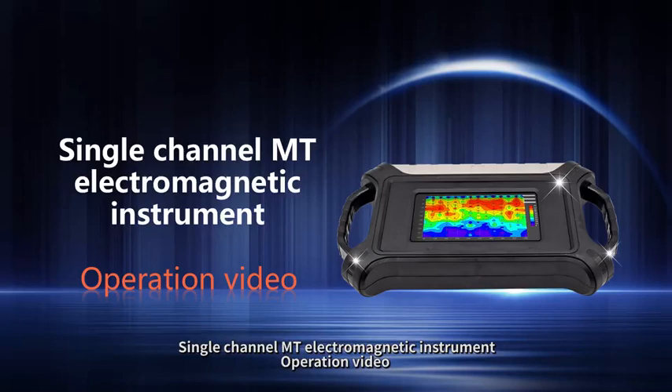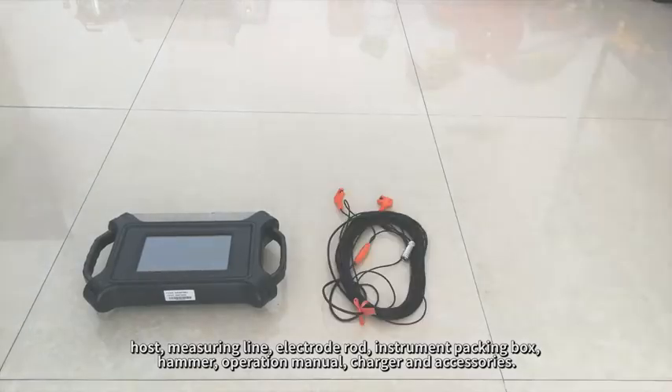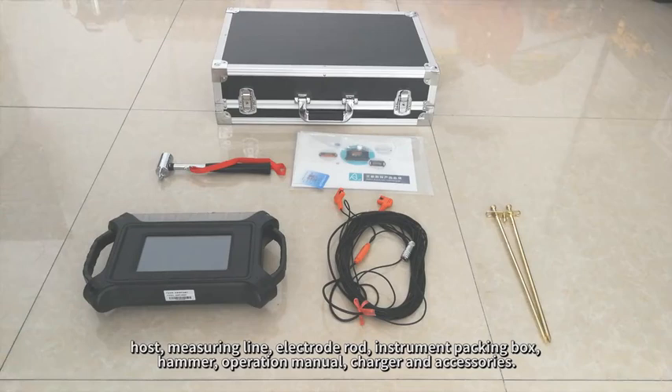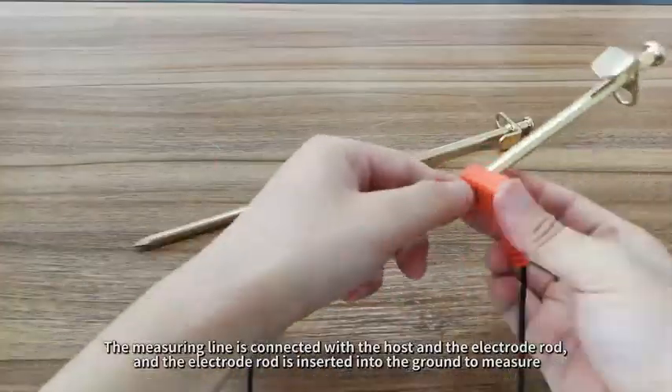Single-channel MT electromagnetic instrument operation video. The standard configuration of the single-channel MT electromagnetic instrument includes the host, measuring line, electrode rod, instrument packing box, hammer, operation manual, charger, and accessories. The measuring line is connected with the host and the electrode.